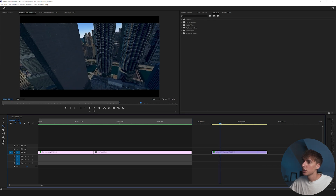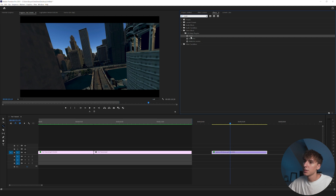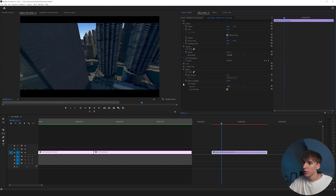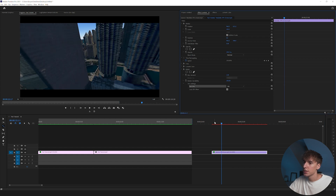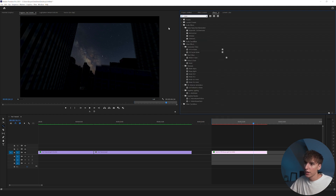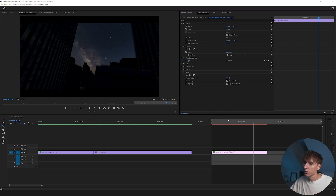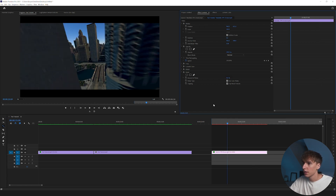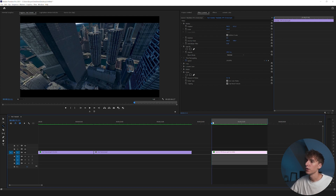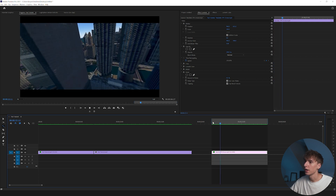To add motion blur, I'll use RSMB — it's a plugin I'd recommend getting. If you don't have it or don't want to spend money, bring your clip into After Effects and use Force Motion Blur, which is basically a free version of RSMB and should do the job. I'll turn the blur amount up to about 1 and the motion sensitivity to 100% — that gives it a little more motion blur. If you have a good GPU, turn on 'Use GPU' to speed it up. Then add a little bit of noise or grain — something like 5 — just to make it look a little more crisp and cinematic. Render that out.